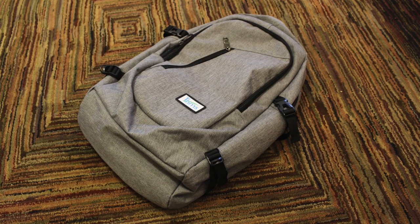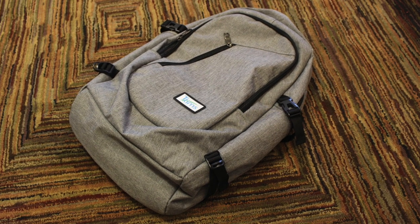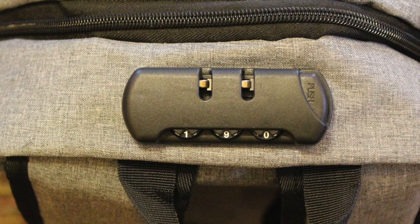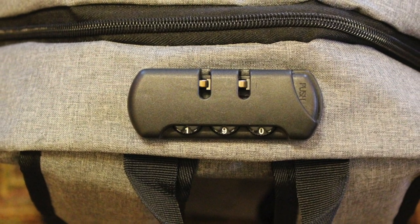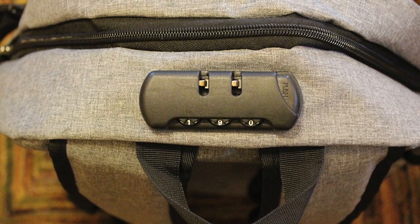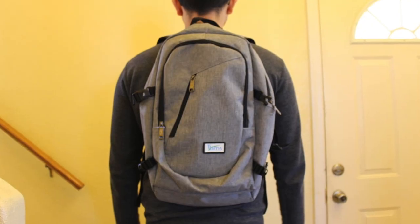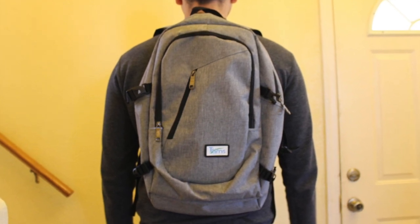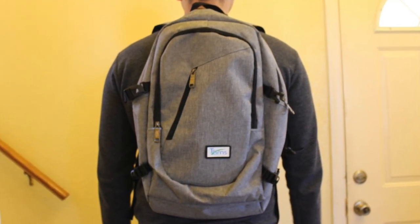Overall, my final thoughts about the T'Lim's anti-theft backpack is that it does exactly what it's advertised to do. The backpack will secure all your items with this combination lock feature, which I believe will discourage thieves from attempting to steal your belongings. The ideal person for this backpack would be anyone from a college student to someone who loves to travel and wants to ensure their items are protected.